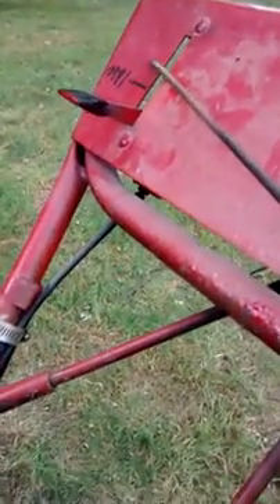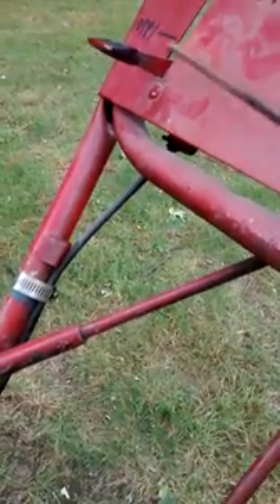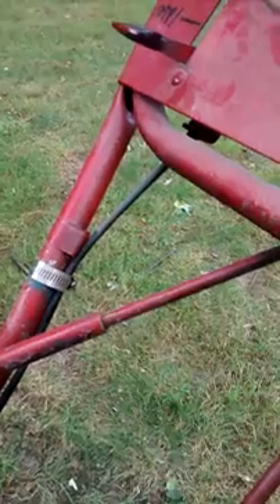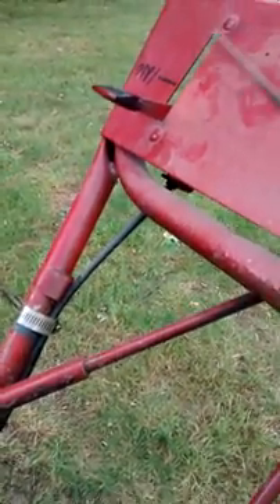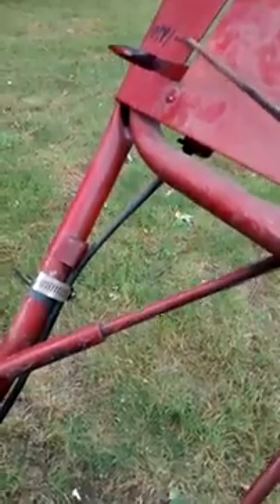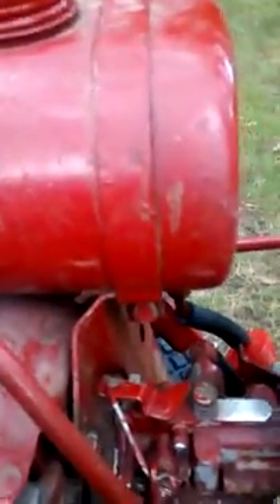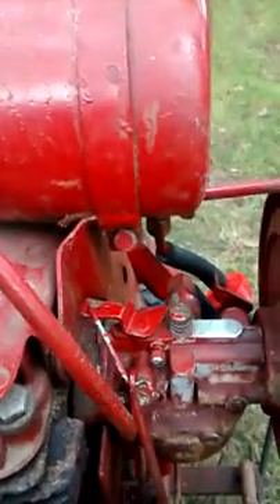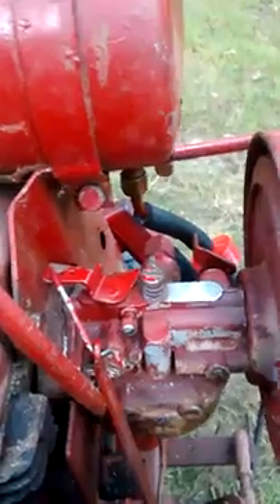On the throttle control, start at the idle position and move it up and down — that will control the engine speed. The idle here, or all the way down, should give you 1800 RPM. For the 4 horsepower Kohler engine, the maximum speed is 4000 RPM to achieve full 4 horsepower.